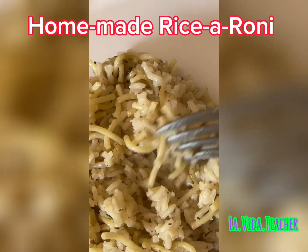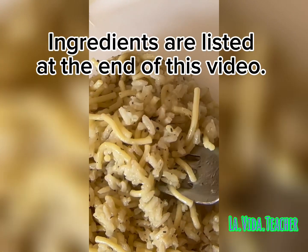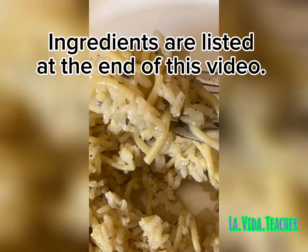Why are you wasting money buying Rice-a-Roni when you can make Rice-a-Roni with ingredients that you probably already have at home? Let me show you how.